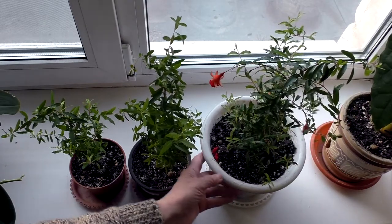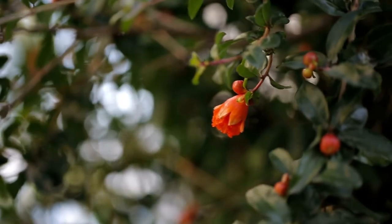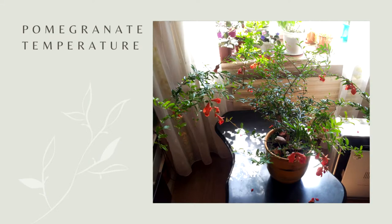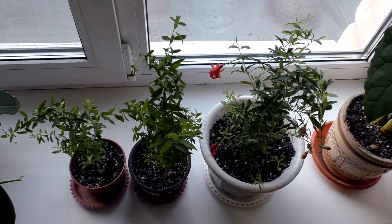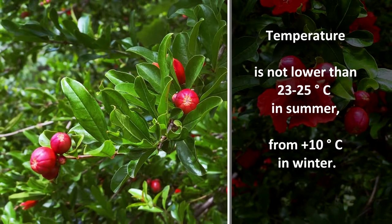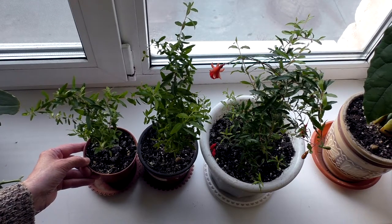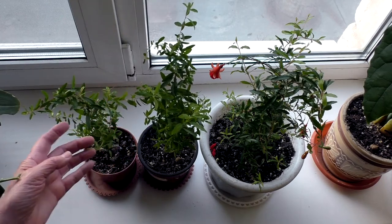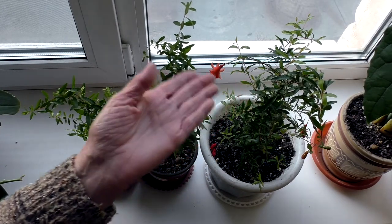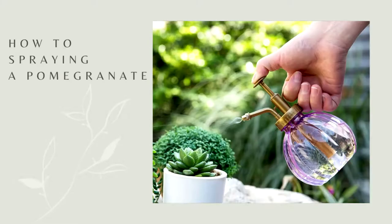After flowering, small round fruits of brown-red color are formed from the ovary. Home pomegranate after planting begins to bloom in 3 years. At the same time you can observe buds, flowers, ovaries and fruits on the tree. Pomegranate loves heat, so in summer even a high temperature of 25–27 degrees Celsius will not harm the plant. The most comfortable conditions in summer are open air and a moderately hot climate.